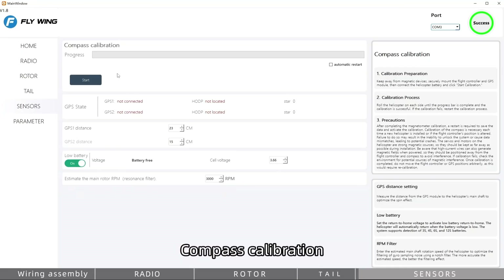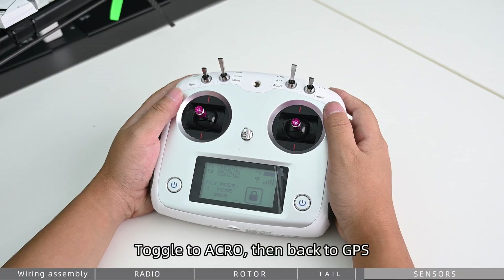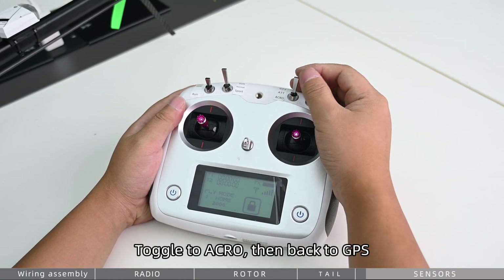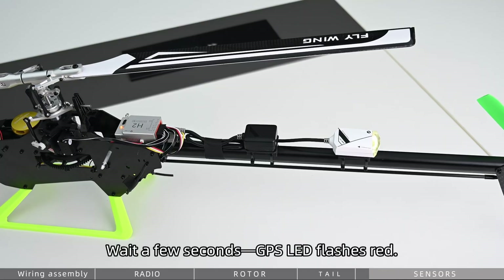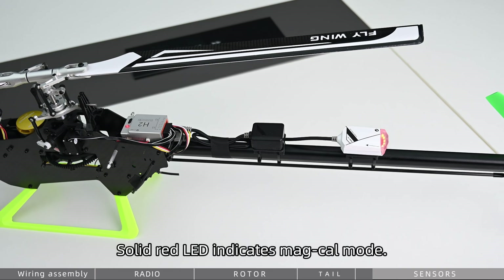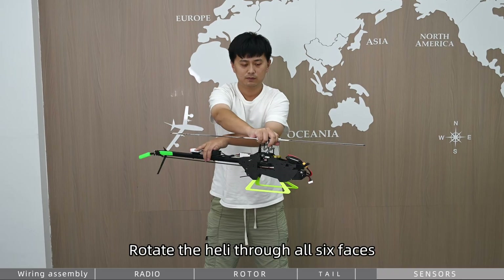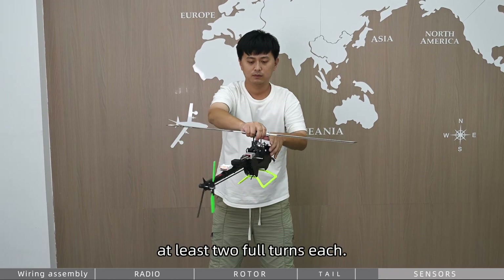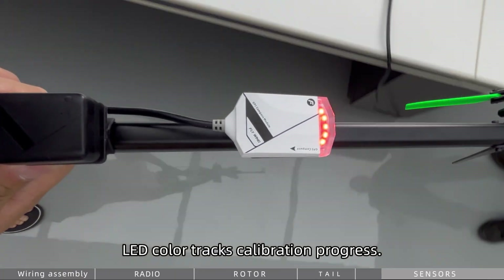For compass calibration, set the transmitter flight mode switch to GPS, then toggle to Acro and back to GPS. Repeat three times. Wait a few seconds — the GPS LED will flash red, then show solid red, indicating mag cal mode. Rotate the helicopter through all six faces, at least two full turns each. The LED color tracks calibration progress.